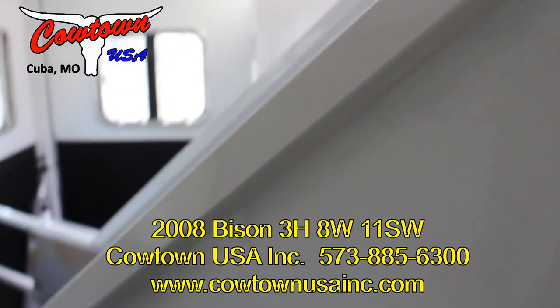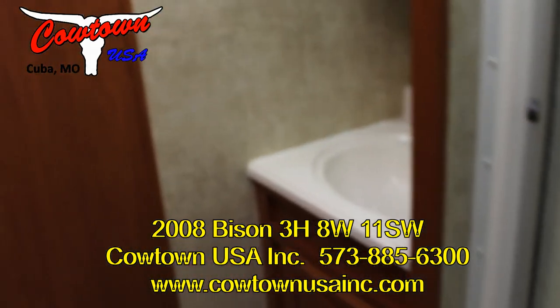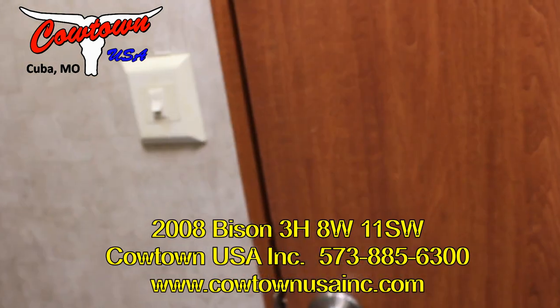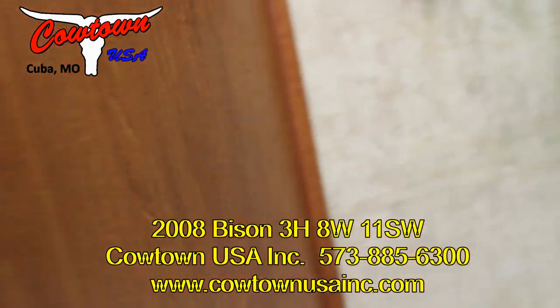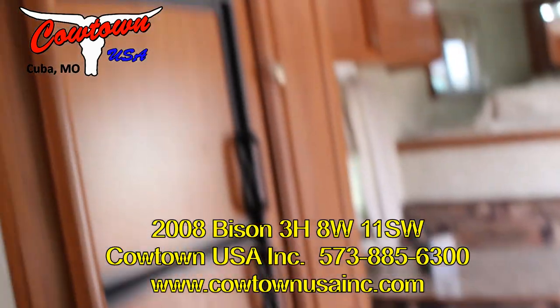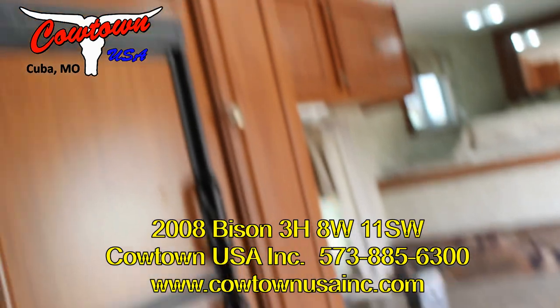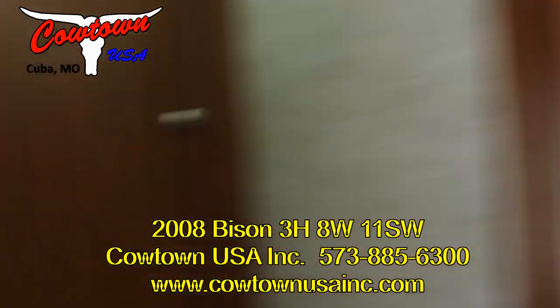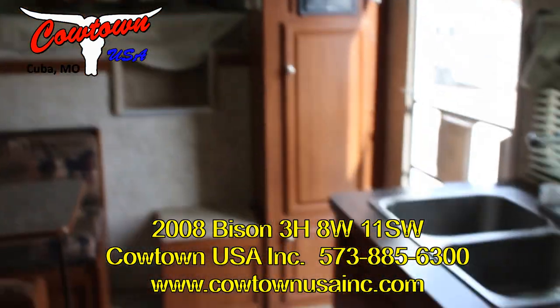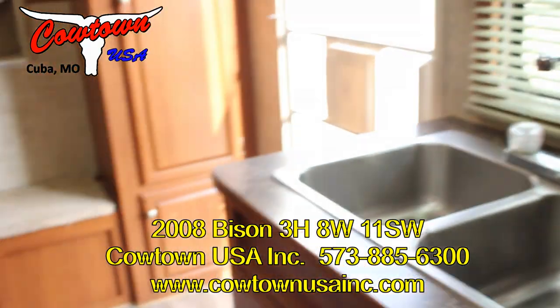This is your view from the horse compartment — clean, ready to go. Walking back through: there's your big fridge, your dinette and closet that also makes into a bed, closet, an extra closet. Closet, closet, closet. Shelves, closet, storage. This unit is ready to go.